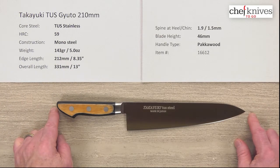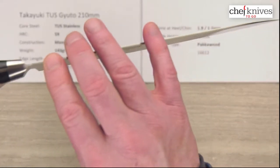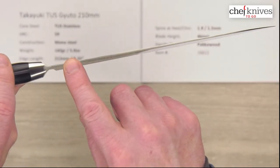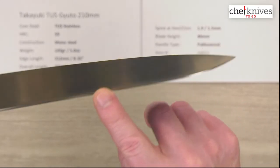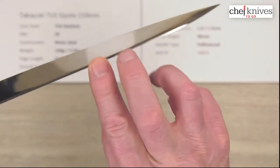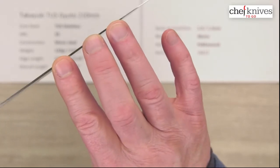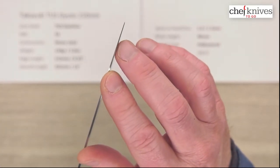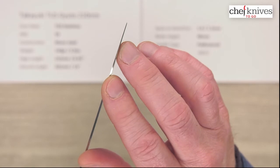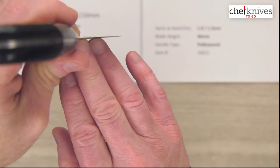Thickness-wise it's a fairly thin knife — 1.9 millimeters at the spine coming out of the bolster, and about 1.5 millimeters halfway down. It doesn't get crazy thin towards the edge, but it does have a bit of a taper to it — that's known as a distal taper, where the spine thickness gradually thins out. It gets thin enough towards the edge that the tip should perform pretty nicely.